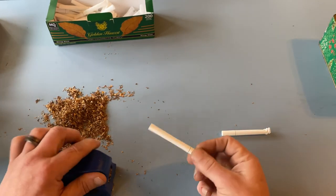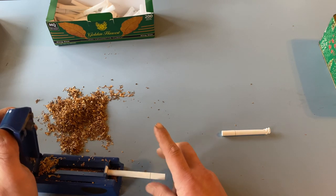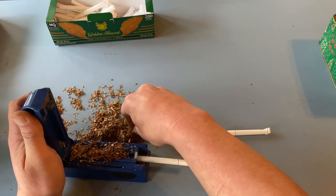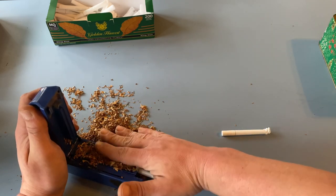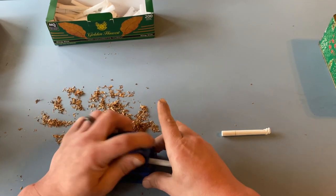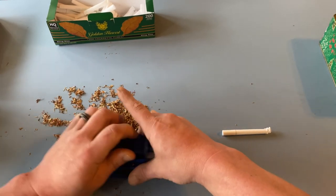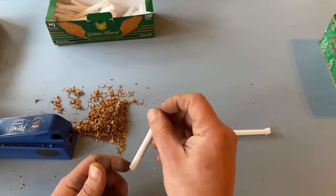We'll get one more roll in here — very simple. A little twist action, sometimes it helps. Take our tobacco here — look at that, it's beautiful. Sprinkle it in there, use our fingers to get it perfectly in there. A little tamp action, a little finger work there. Slide it out — look at that, beautiful. Perfectly rolled cigarette.